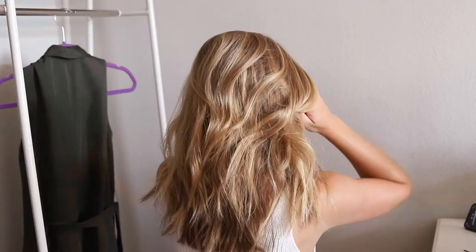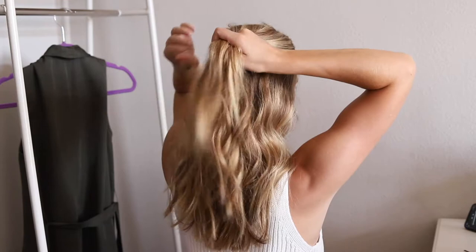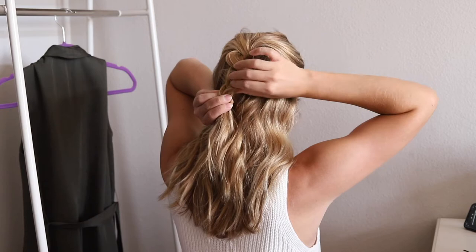Pull the top section of your hair to the back of your head and braid. Pull on pieces of your braid to make it bigger, then secure at the bottom with a rubber band and cover the rubber band with your braid.